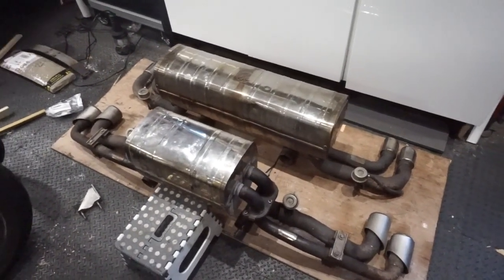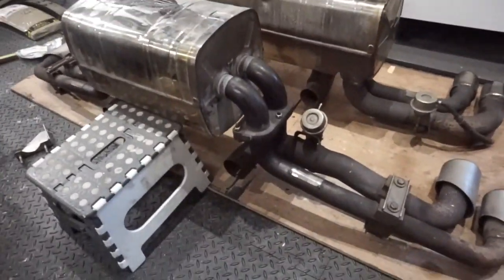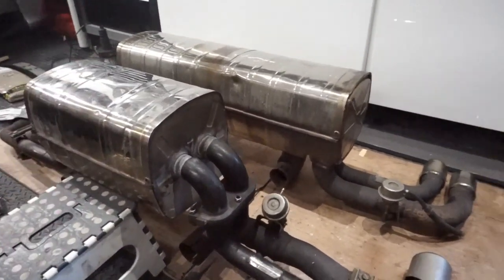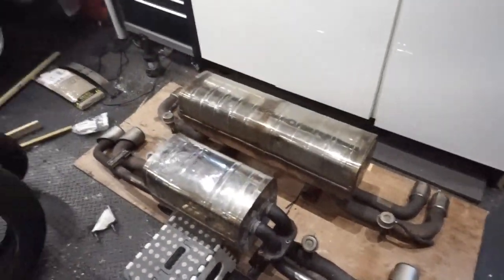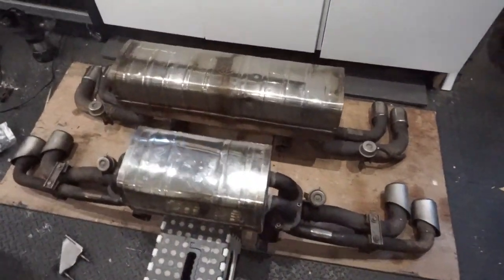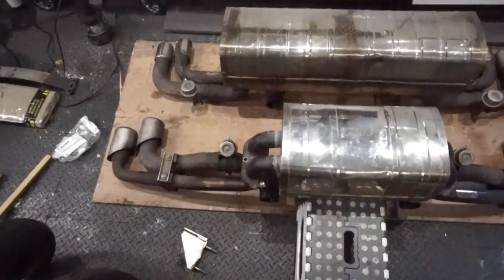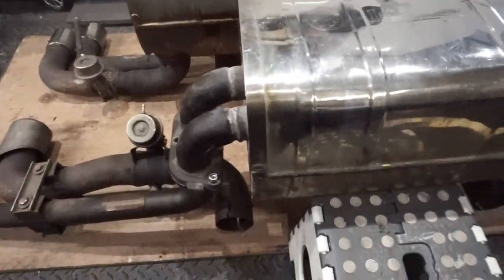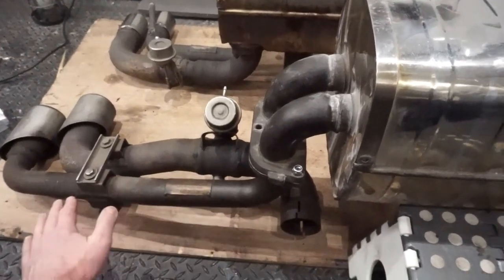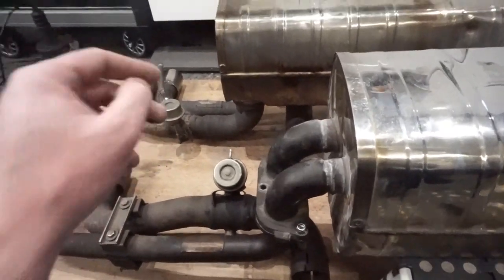So we've got the Ferrari 360 exhaust, Challenge Stradale early exhaust, and 430 exhaust. All the exhaust systems basically come out the cats and meet in the same place, so they will all sort of fit each other. The difference between the 430 system and the 360 system is the actual width — the 430 system is wider and also sits a bit higher. There's a bend that drops it down so the outlets come out a little further out and a bit further down than on the 360 system.